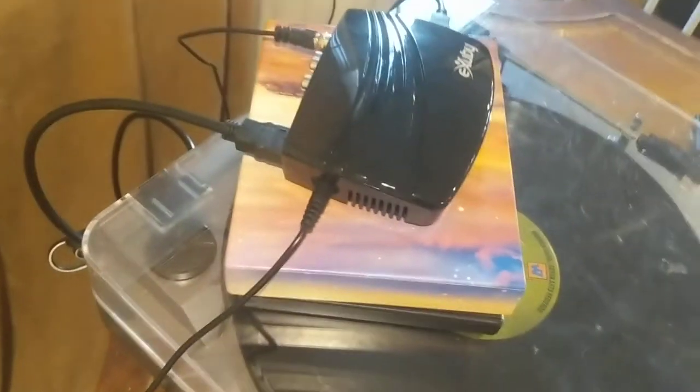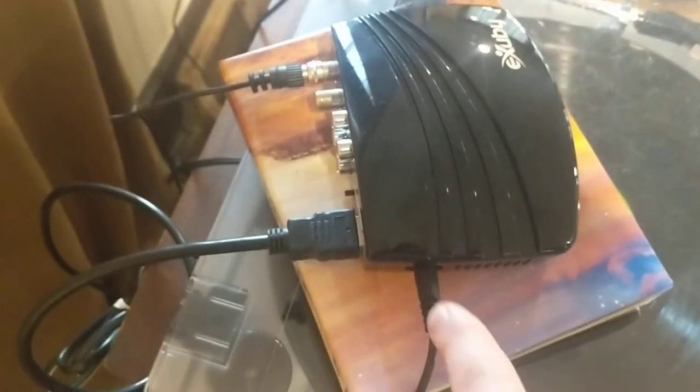Now, this is just local channels, but for me, this is a big deal, because we've never had official TV here. We've always streamed or other options. This thing's not that pretty — there's cords coming out three of the four sides.